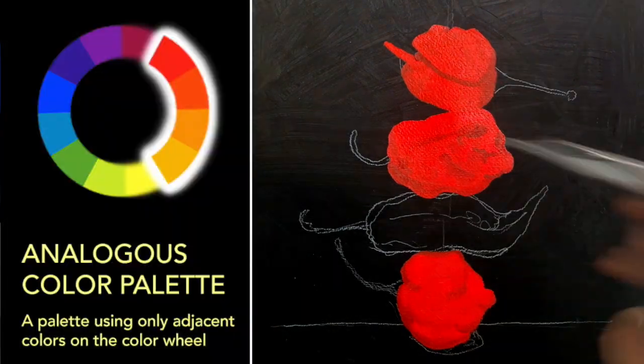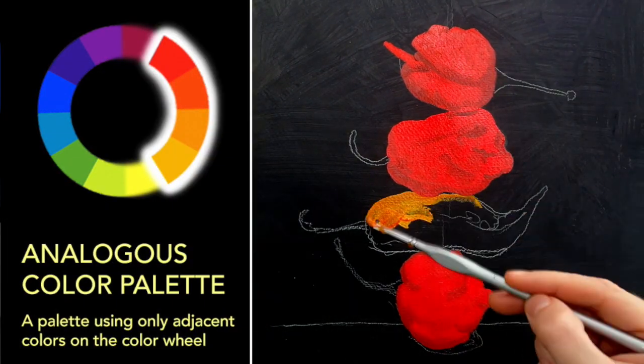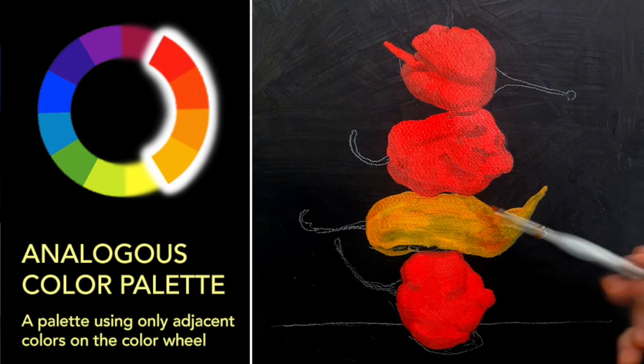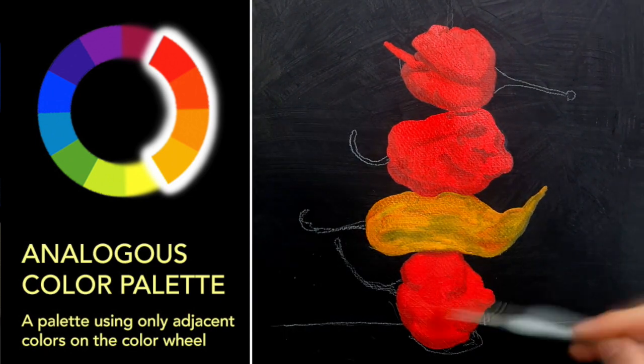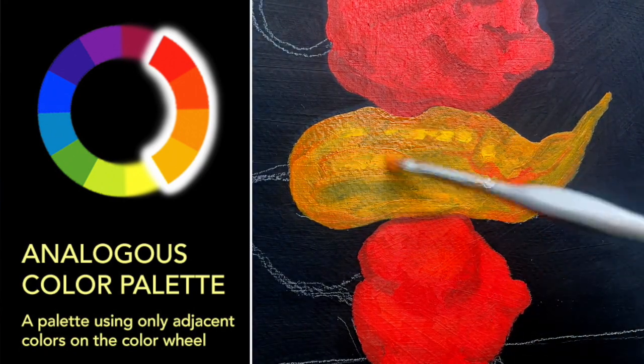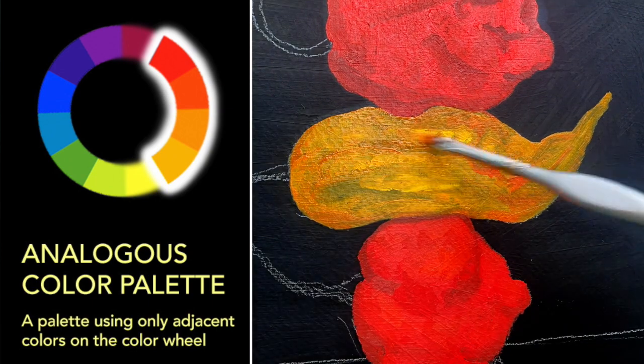An analogous color palette is a palette that uses only adjacent colors on the color wheel. Typically it's two or three, sometimes four — I'll be using four this time.